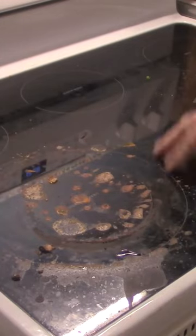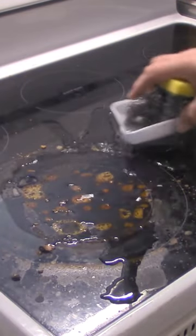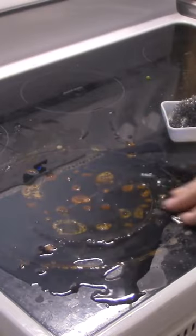We're gonna clean a glass stove here. If it's really dried on, you have to wet it. The stove has to be cool.